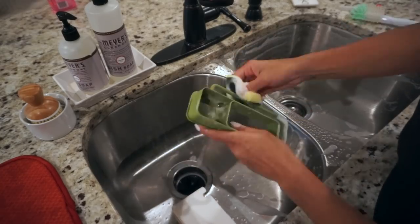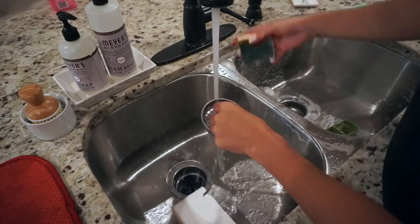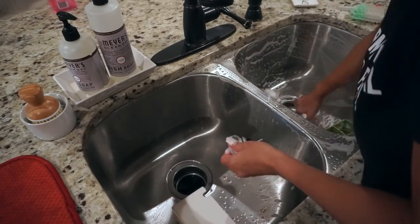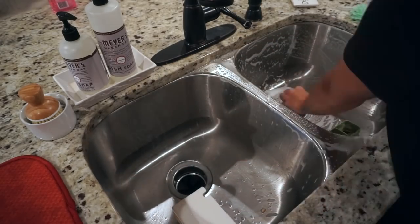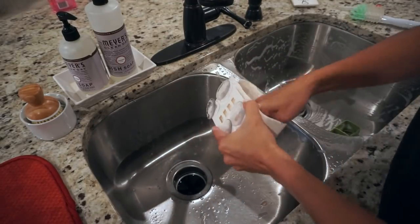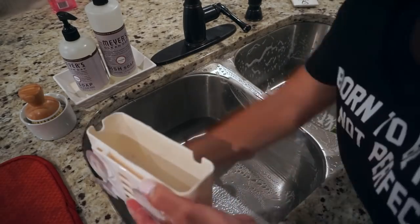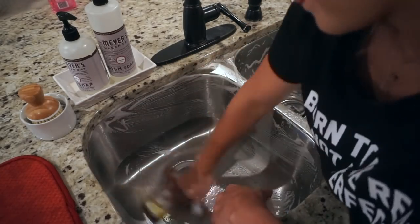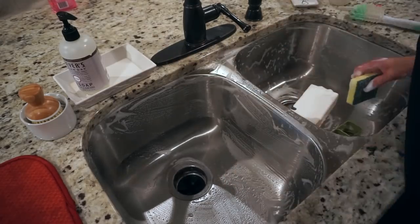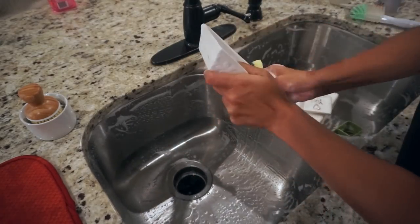Taking care of the sink area, I'm using sponge, soap, and water to scrub it down. I'm also taking care of my caddy that holds all my sponges and brushes, and washing my little tray that holds my soap. Usually to finish the sink I would polish it with a stainless steel polisher, but since I'm cooking dinner soon I'm going to skip that step.